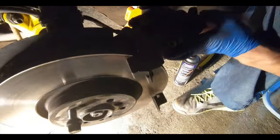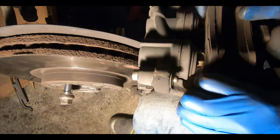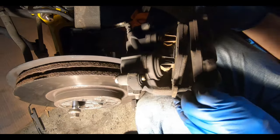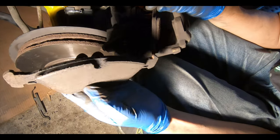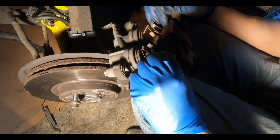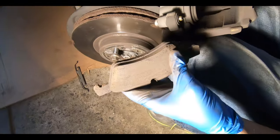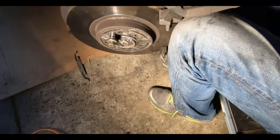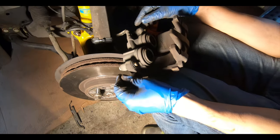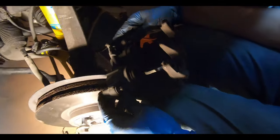Once you remove the two 9 millimeter carrier bolts from the back, you might need to press the caliper in a little bit to reduce pressure from the pads, and it should come right out. The pad on the inside has a clip you have to pull out. They still look decent — sensor went off but we still had material. One side bent up a little but we have new ones, and we haven't hit the chamfer yet.